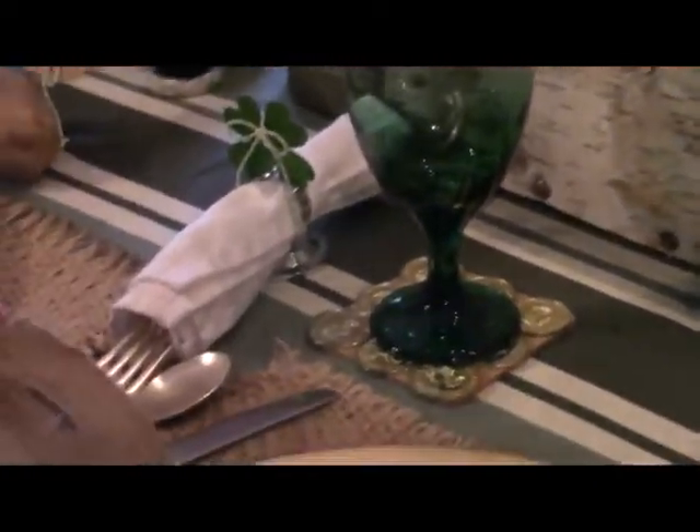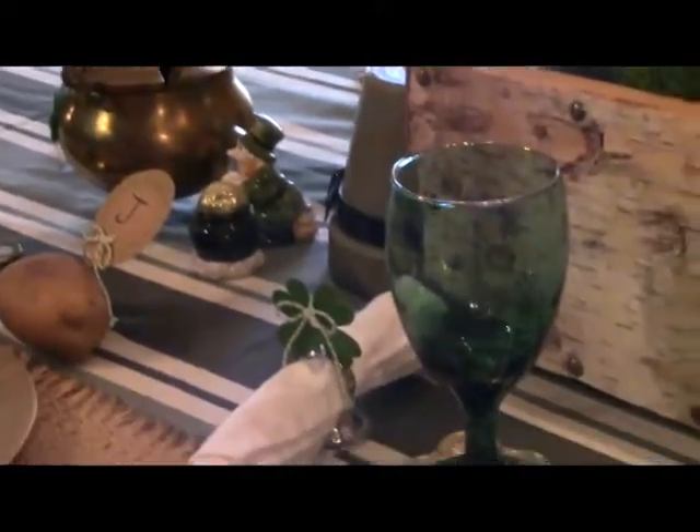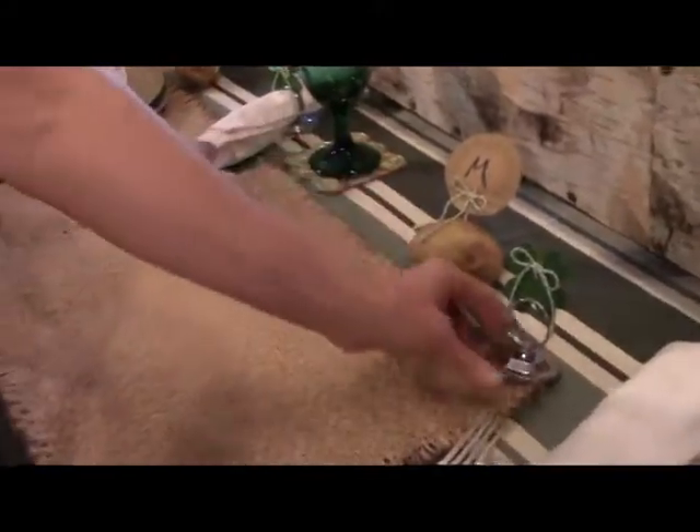Just some other little easy ideas for St. Patrick's Day — just get some burlap bags, little burlap bags. I'm pretty sure we got these at the craft store. Use those for your utensil holders. I love burlap on St. Patrick's Day because it just seems to go with the holiday really well.